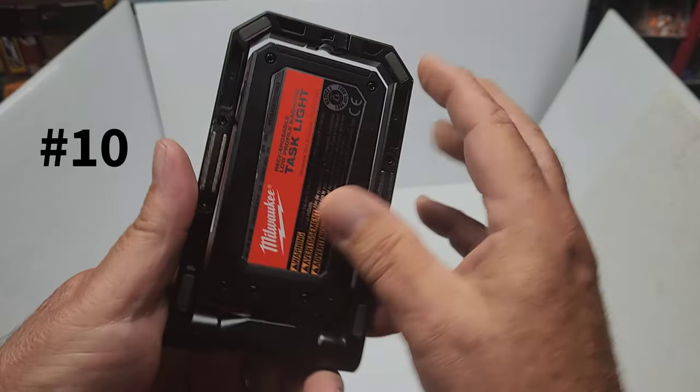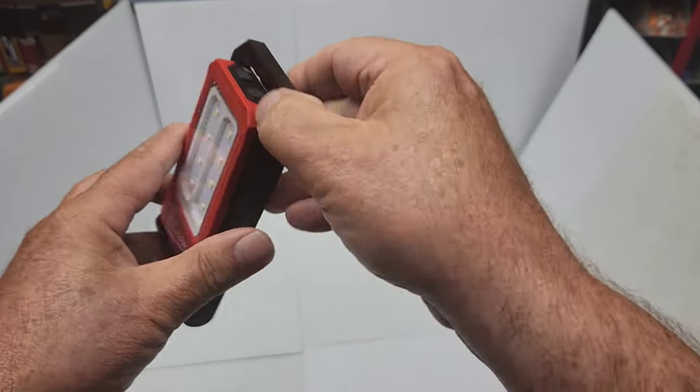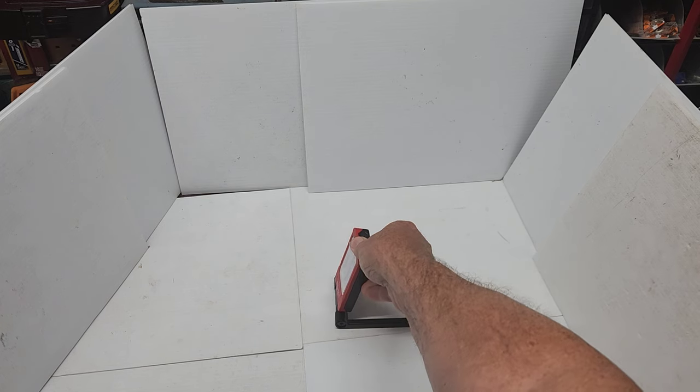Feature number ten is the rubber feet on the base of the unit. So if you set it on a table or flat surface, it's not going to slip or move on you.